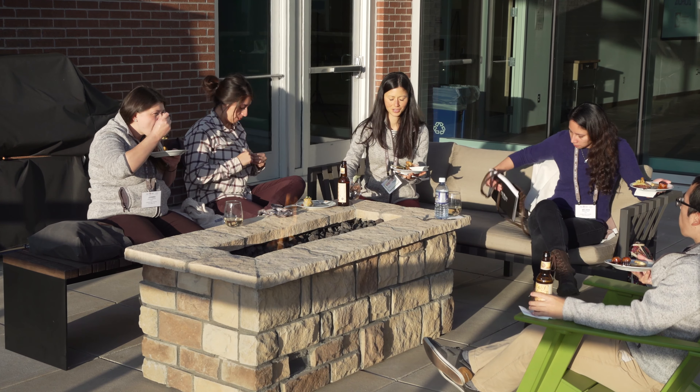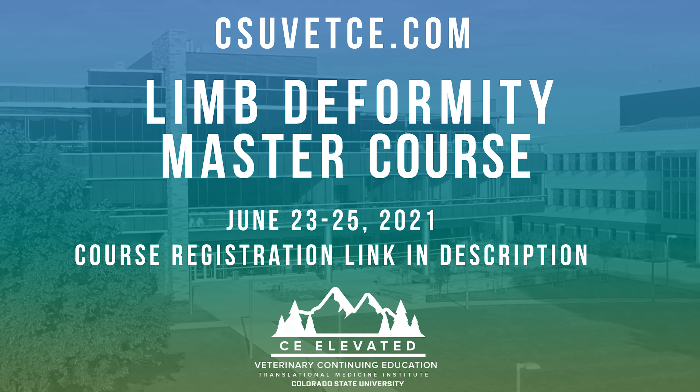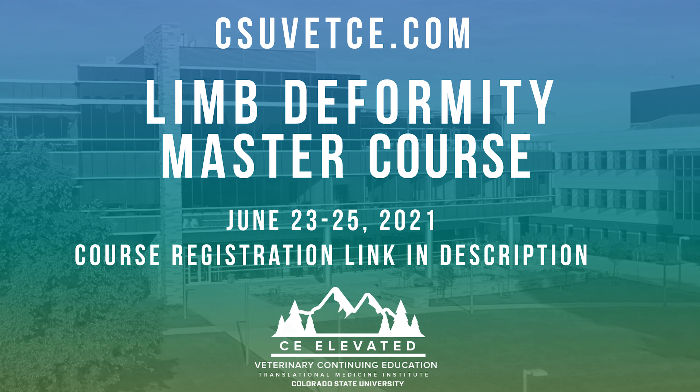We see so many familiar faces when we hold these courses. We love having the opportunity to work with you and watch you grow professionally. I hope that we will get to see you soon here at Colorado State University so that you can experience CE Elevated.